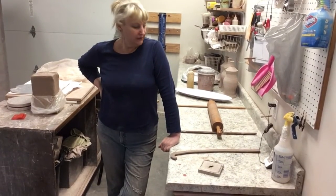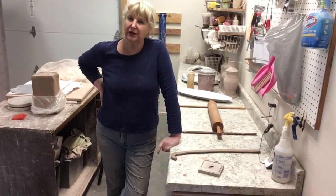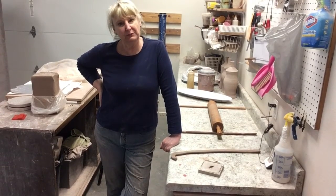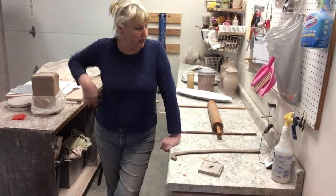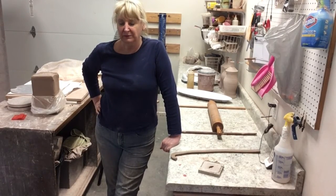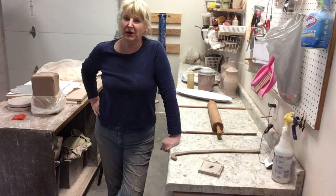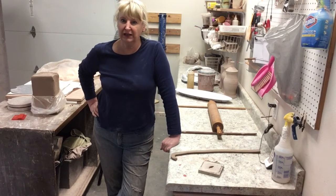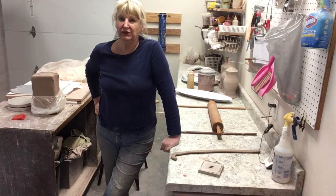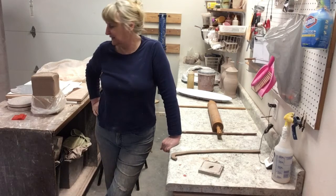It is Throwing Thursday and this week we are going to do something a little different. We're going to do slab work. This is Sue Salvatare Pottery — we are a working studio that has a gallery in the front in Weaverville, North Carolina. Appreciate you visiting us sometime.